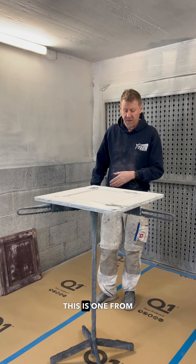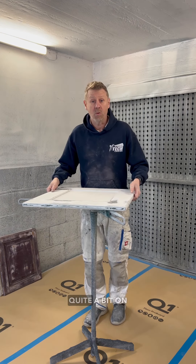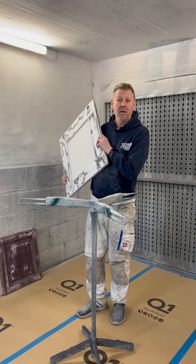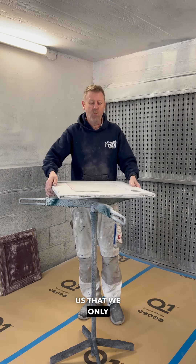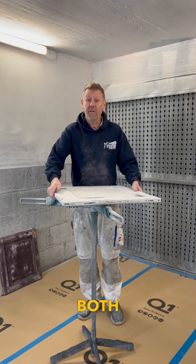We've got a spinner — this is one from PaintLine — we've sprayed quite a bit on this. A lot of people tell us that we only spray vertical, but I don't think that's the case. We spray both, and we spray a lot.